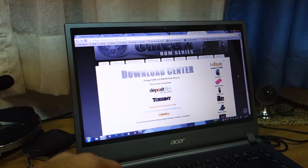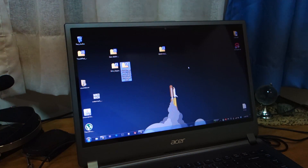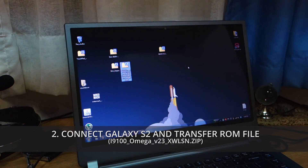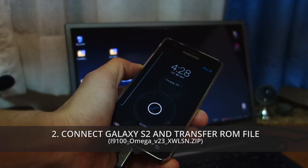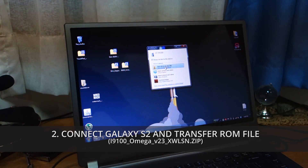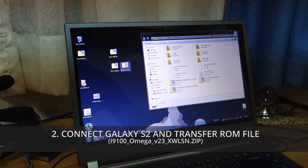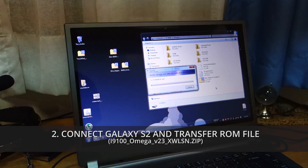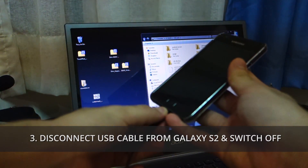Once it's downloaded — I downloaded it to the desktop — the file name should be i9100 underscore Omega version 23 XWLSN, etc. Once you have it on the desktop, connect your Samsung Galaxy S2 via micro USB cable. It should pop up — open the device to view files, and we're gonna save it on the SD card as usual. Copy the file, and once it's copied, disconnect the micro USB cable.